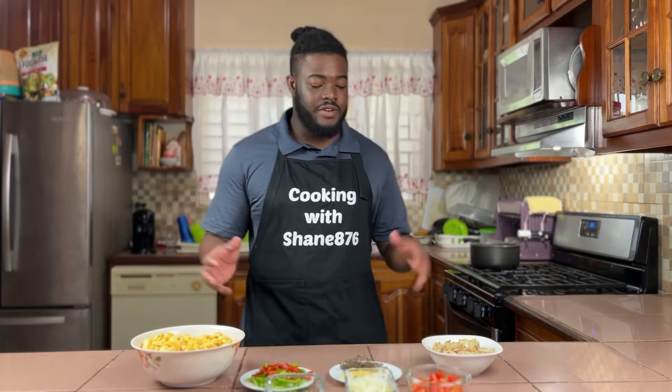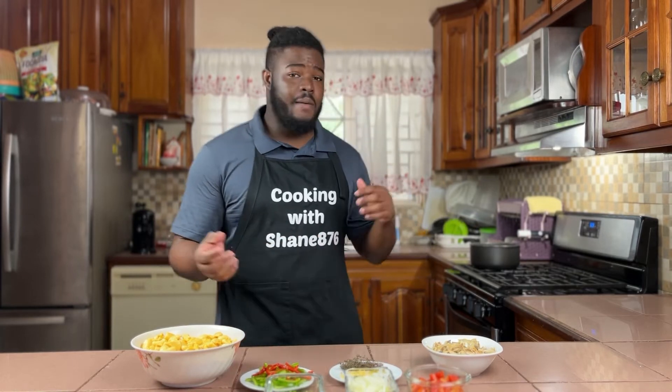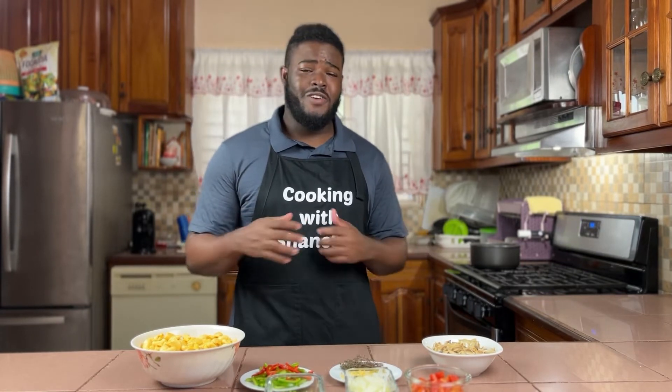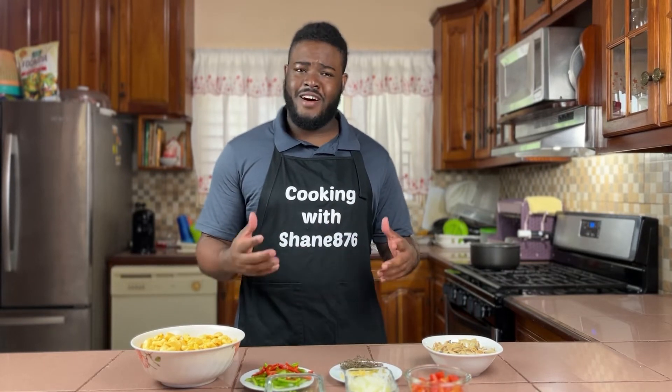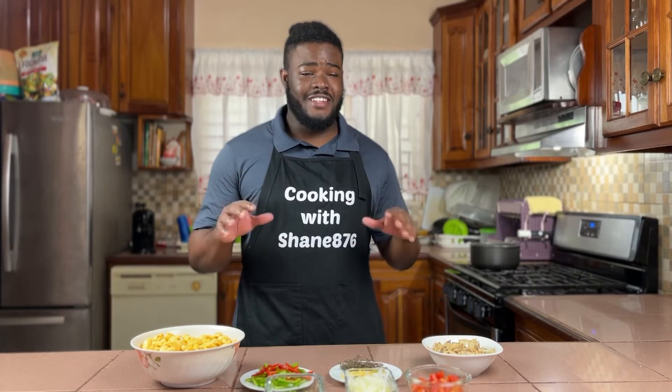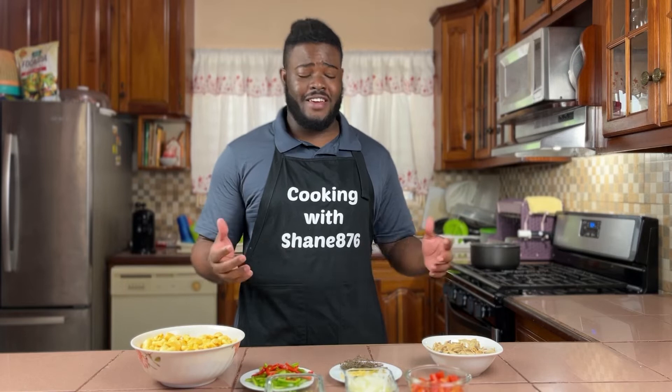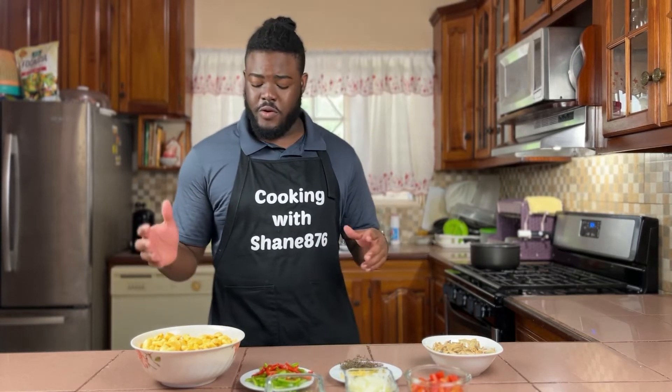I have some aromatics and ingredients here, and I'm going to go through the list. I have some water on the stove boiling so I can cook the ackee. Growing up, because ackee and saltfish was our national dish, I thought every Jamaican had to have eaten it — but I actually have family and friends that don't eat ackee. I love ackee, so we're going to get straight into it.